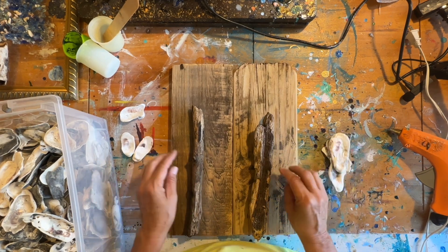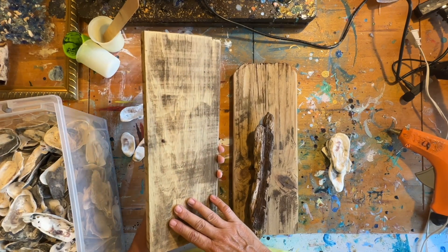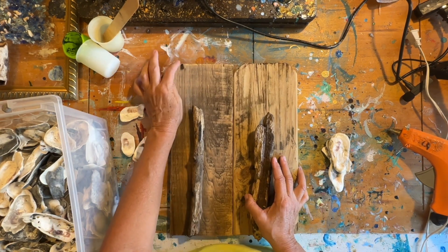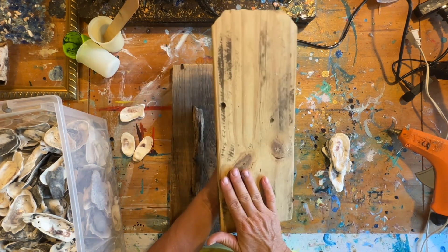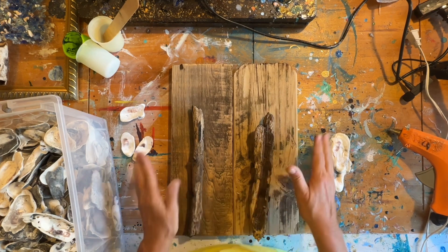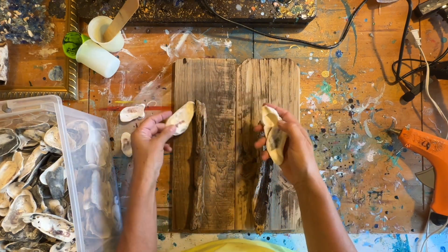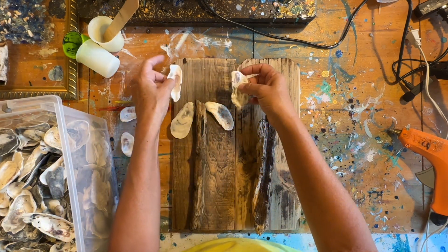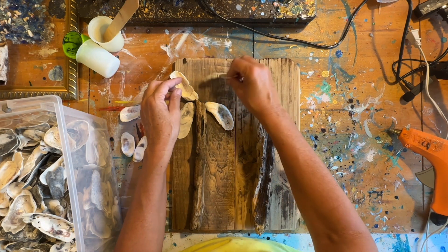This is wood salvaged from a fence board, otherwise known as a fence picket. I've sanded it and cleaned it really well — it's nice and dry, very worn. That's why I like using this wood because it keeps it out of the landfill and it's worn, weathered, and kind of distressed. I'm going to take oyster shells and form the palm fronds of the palm tree, and I like working with flatter shells first as the base.